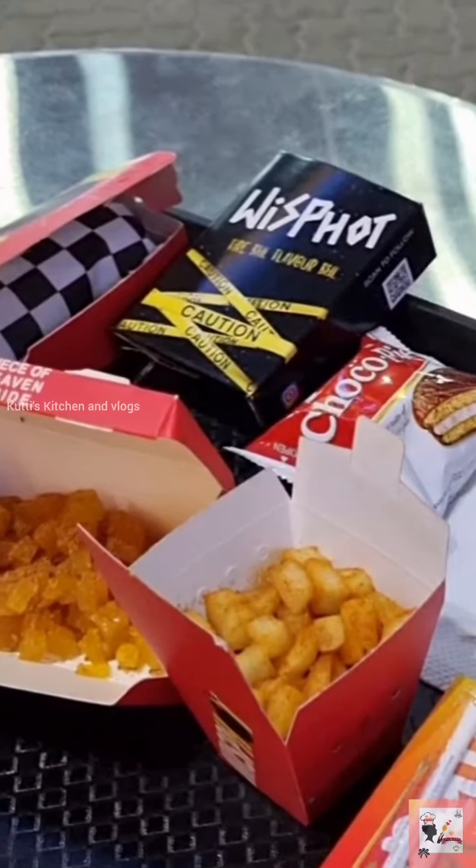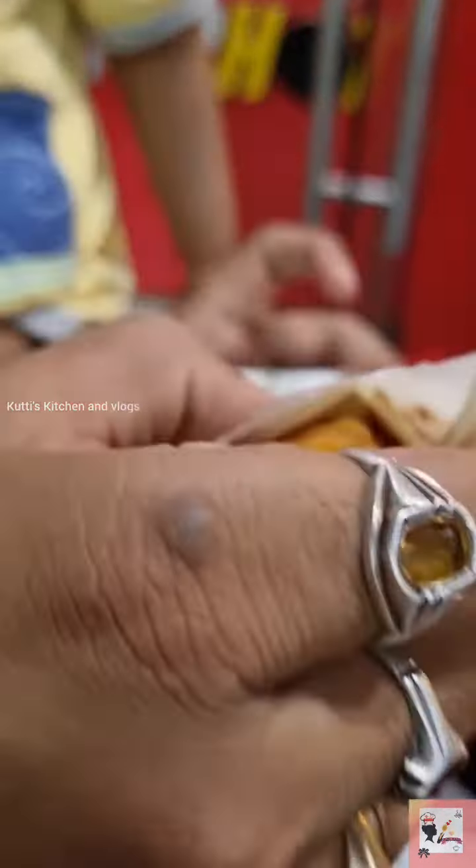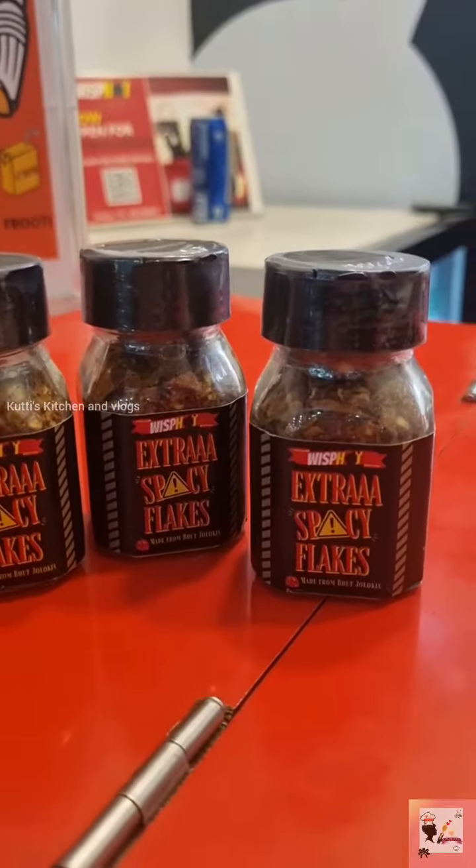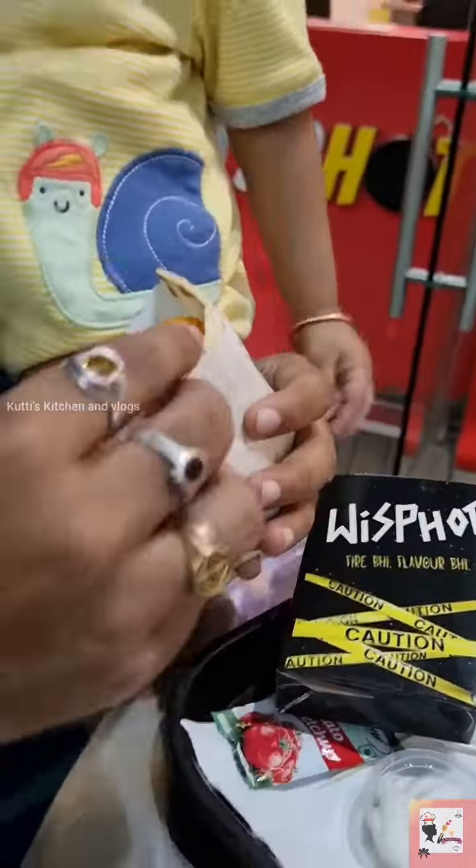We have a chili cheese paneer pocket. Let's try this. We have a special ingredient — extra spice. This is the first one.